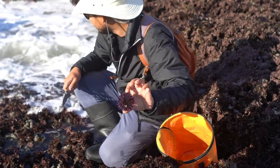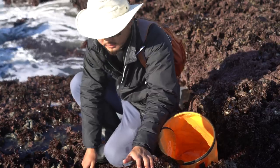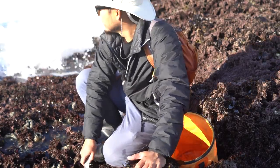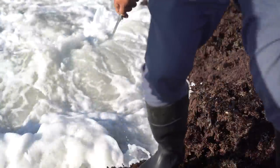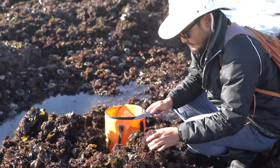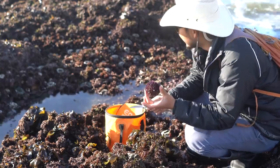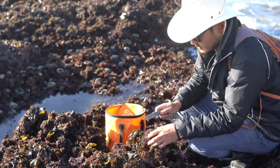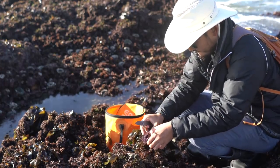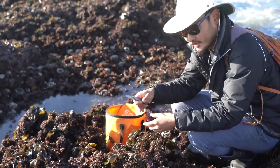We're going for these purple urchins right here. I figured this time of year is probably about the last time I can go for sea urchin. Before I pick a bunch of them, I'm going to crack one open and see what it looks like inside. It looks good — the yield is looking really good.